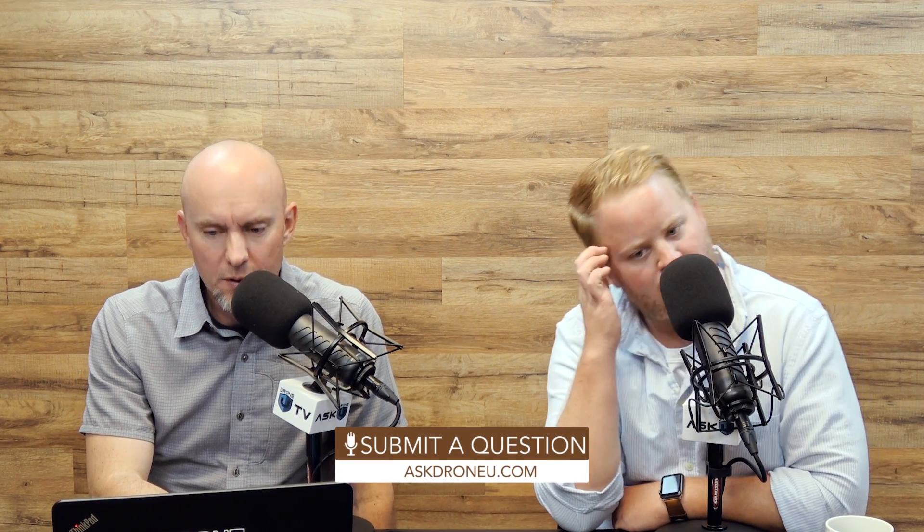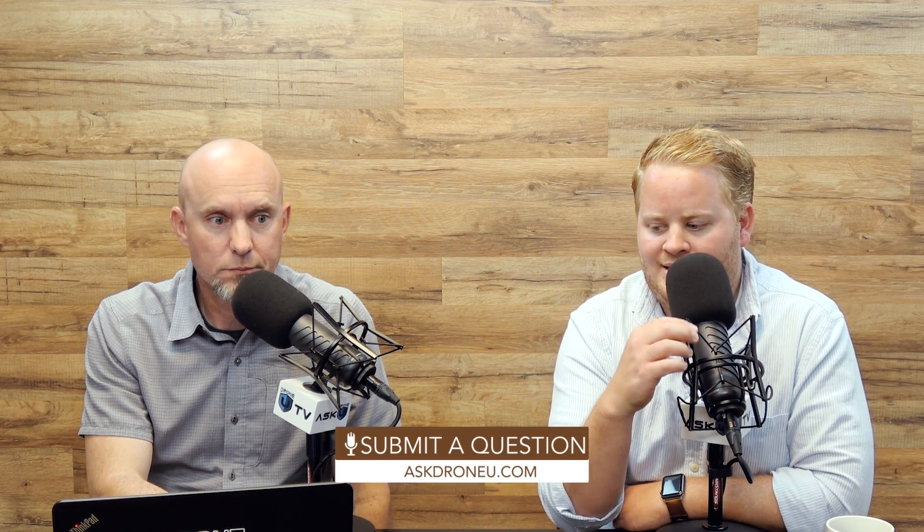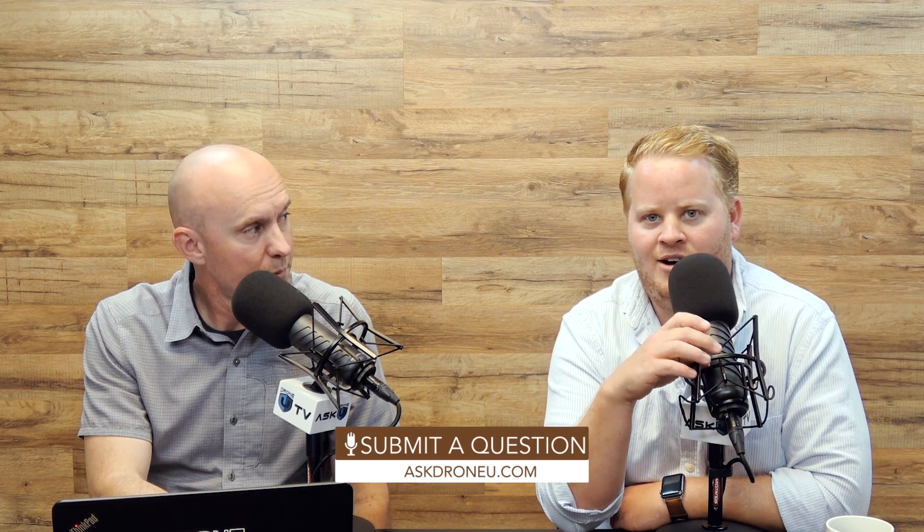If you have a question, go to AskDroneU.com and upload your question. We're definitely wanting some new ones. It's probably going to be about two or three weeks before we answer them, as I am currently away on vacation — more specifically, honeymoon. Trying to get away and enjoy the slower times of life. So please get those questions in, we would love them.